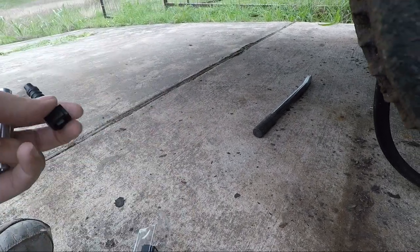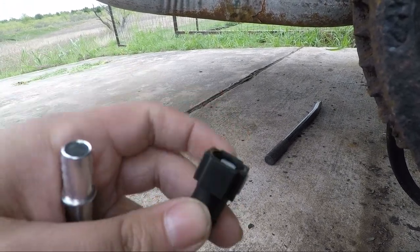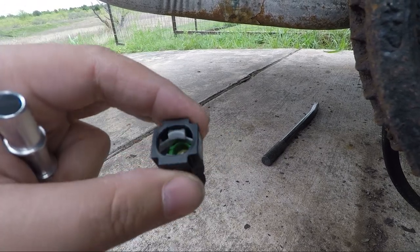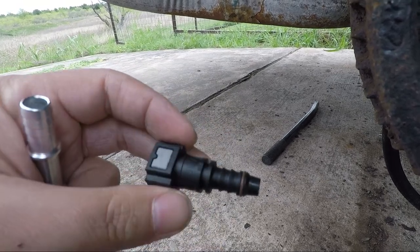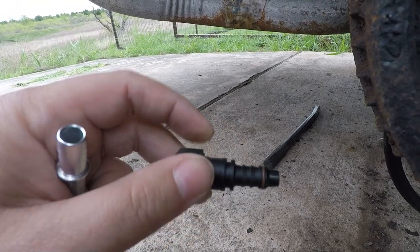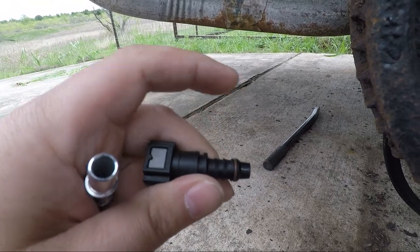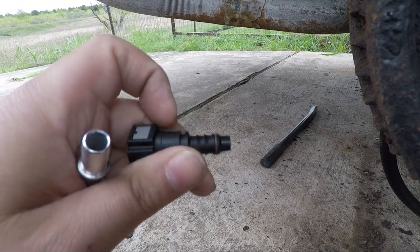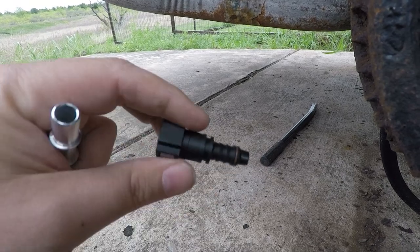I also got some of these which are 3/8ths - it's 5/16th steel to 3/8ths nylon. What I'm planning on doing with one of these is putting it on the fuel filter, since the fuel filter is 5/16ths and the hose that runs up to the fuel pressure regulator is 3/8ths. So I'm hoping that'll work easy - I don't see why it shouldn't.